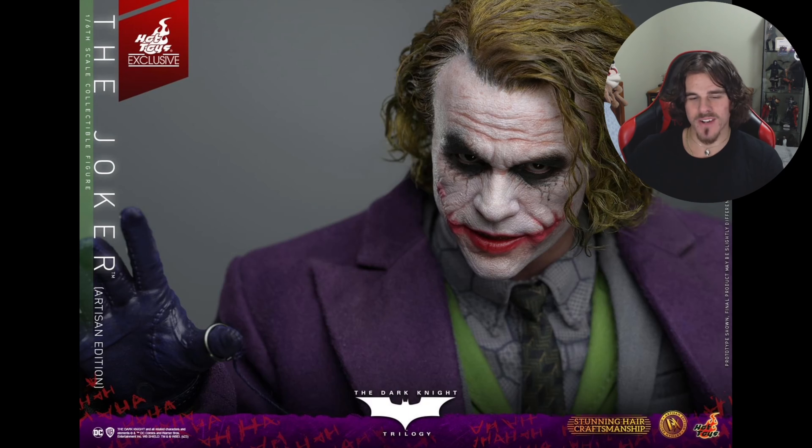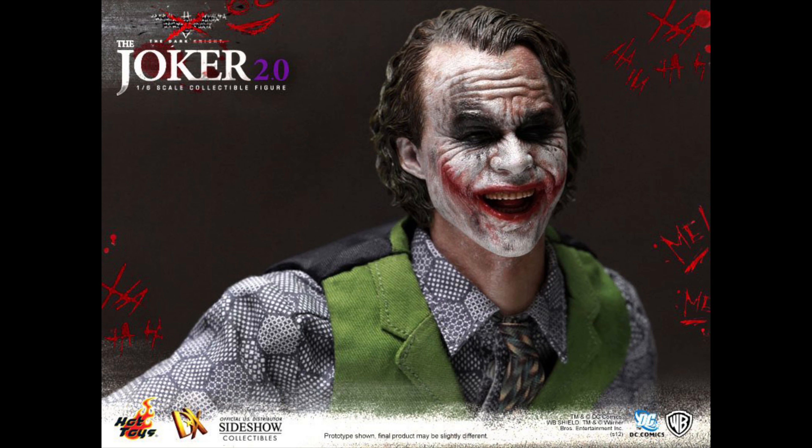The only negative I can give this — and it's a negative I can give to every Joker figure in existence, whether it's 1:6, quarter scale, or 1:3 — they've all got the same expression. I hate that, because Heath was so expressive as Joker; he pulled way more in his facial features than just this. Give us another sculpt. The DX11 had that laughing sculpt which I still think is perfect.